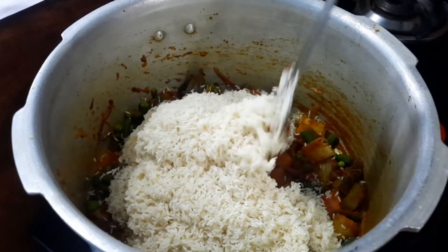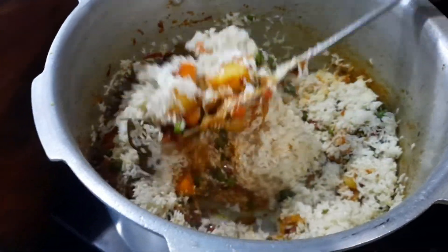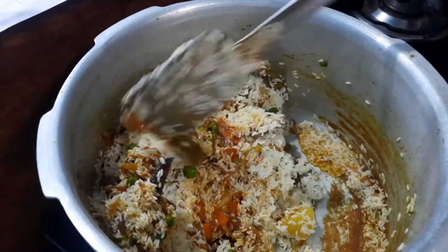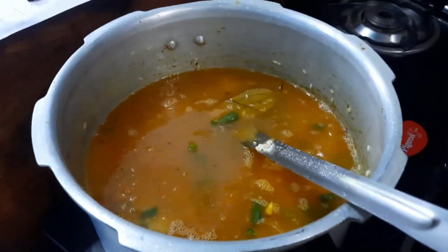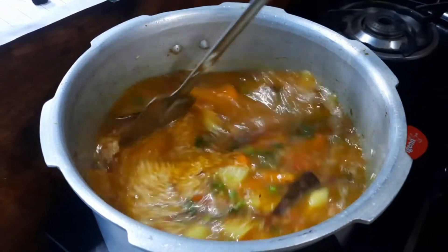Mix the rice properly with the vegetables until the masalas, rice, and vegetables are all well combined. Then add the water — for two cups of rice, I have taken four cups of water.